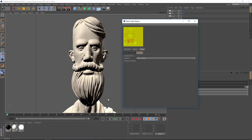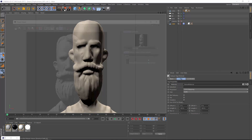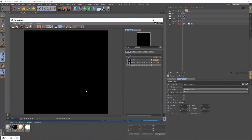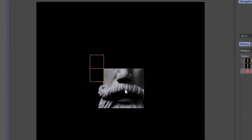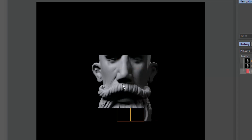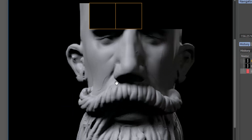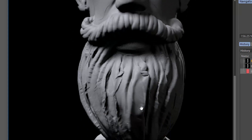The bake is almost complete and it's going to create a copy of the original object with the displacement material already applied. I'm going to hide the original sculpt and render this out to take a look. As this renders, the mustache actually looks pretty good, but you'll start to see some issues appear as we reveal more of the face. You can see some lines across the face — the eyebrows are pretty messed up and the beard is quite frankly just a mess.